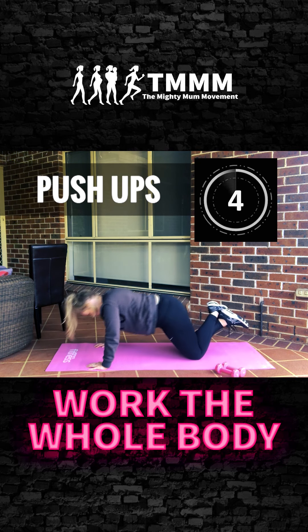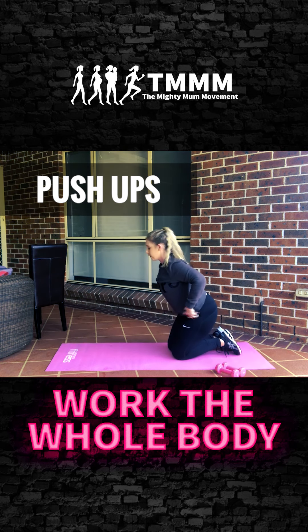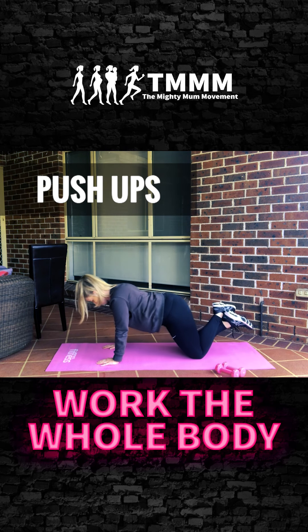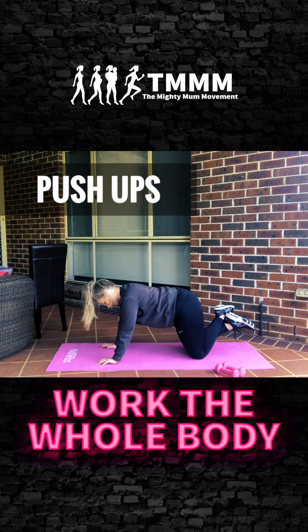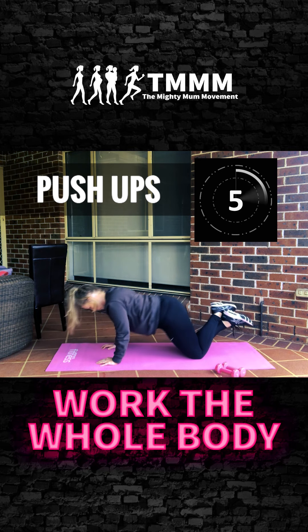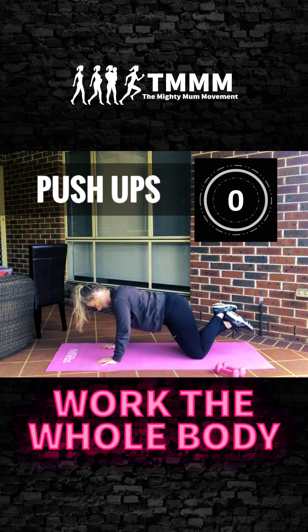Now tuck the elbows in for a close grip push-up — we're going to focus on the triceps. Drop the body down, elbows nice and close to the body. Really working hard through those triceps. If it's too hard on the ground, put a box or something there to raise your hands — that will make it a little easier.